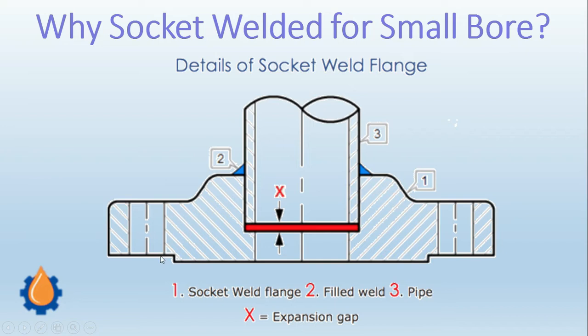We will see how this joint is assembled. In the picture you can see this is a flange and this is the small bore pipe. There is a step turning inside the flange — this bore is equal to the OD of the pipe. The pipe is inserted but not inserted all the way to the end; there is a gap which is intentionally kept, shown here as X in red color.